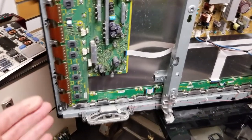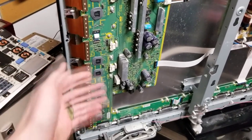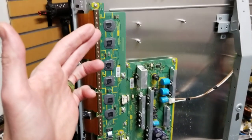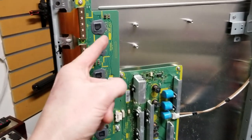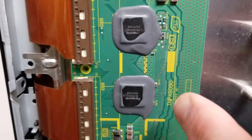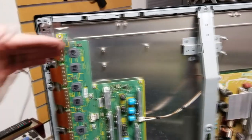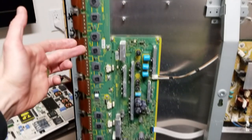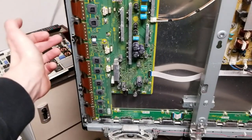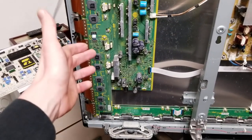After cleaning it with alcohol and reseating it, if you still have the line that goes across, unfortunately it's going to be a bad board right through here. These boards are different. On this particular model of television, this one is the SU board, and you'll find that right here — these are the model numbers. If your line is horizontal across the top in this direction, then it's going to be the SU board. The one down here at the bottom, connected by these five ribbons, that's the SD board.